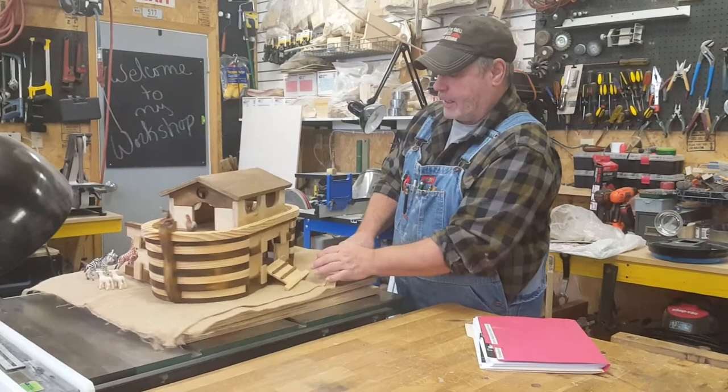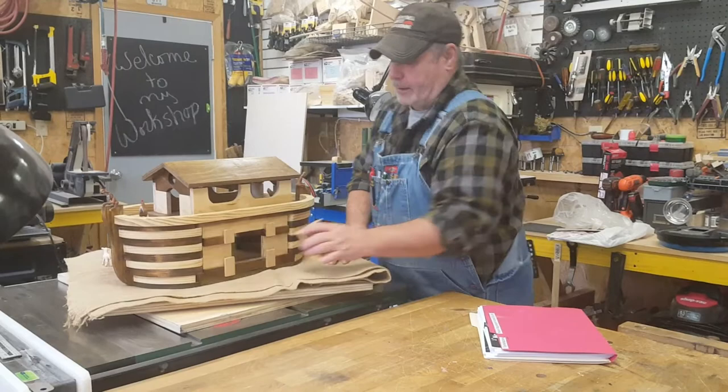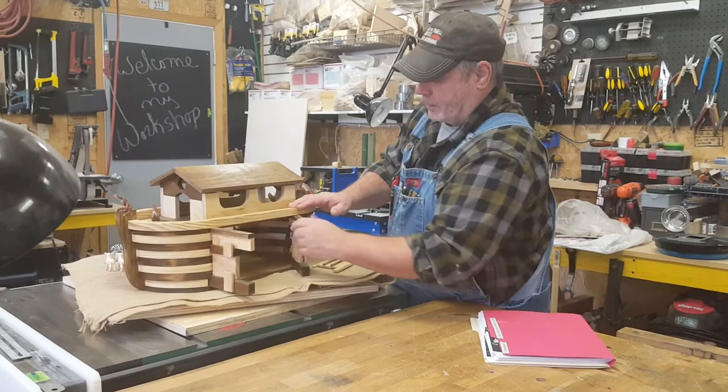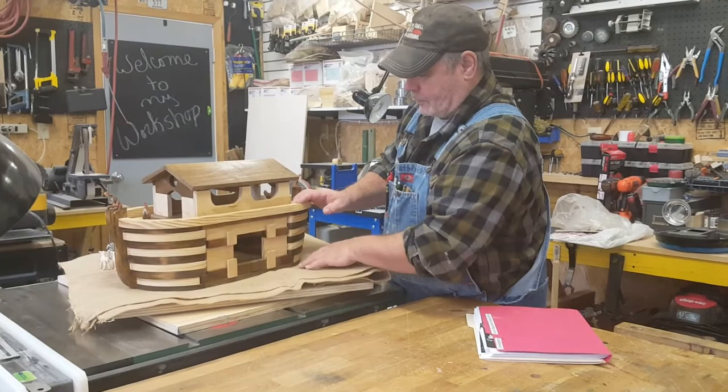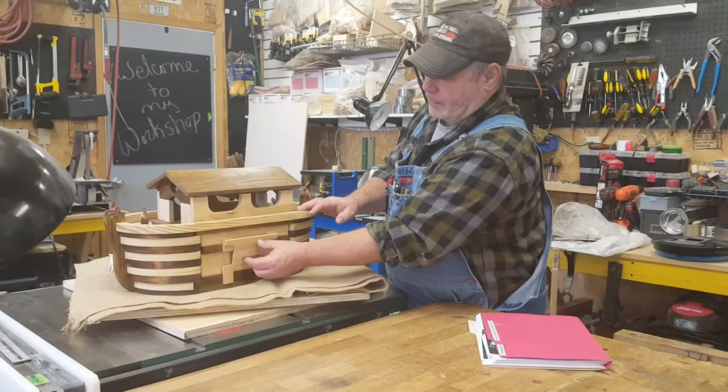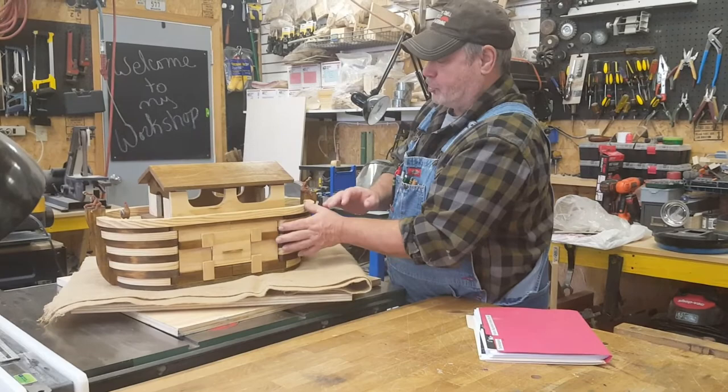It's got the ramp here. With the doors shut on this side, I'll show you — the doors will open, and you can use the ramp like this, or you can shut the doors and use the ramp that way. And if you're not using the ramp, it's got a locking system where it raises up and clips down in there so it's completely shut.